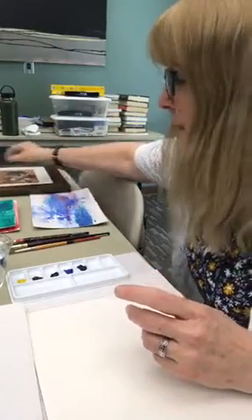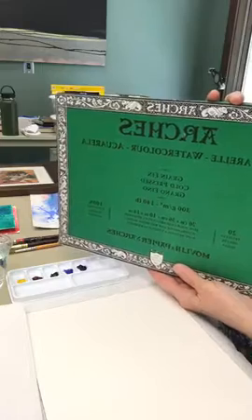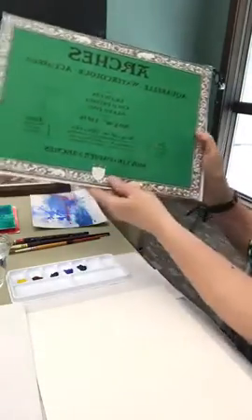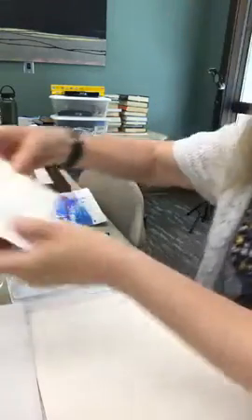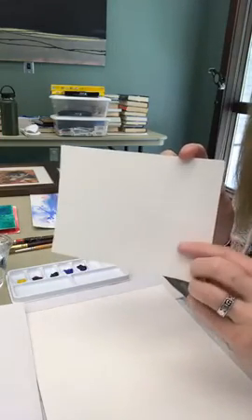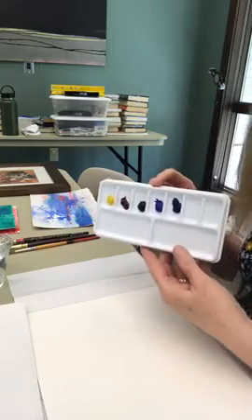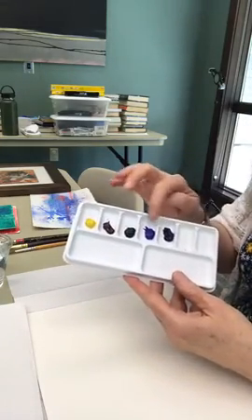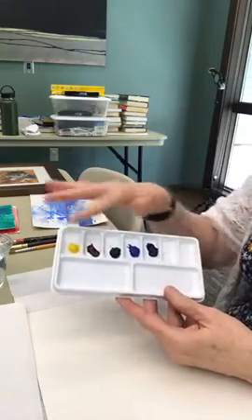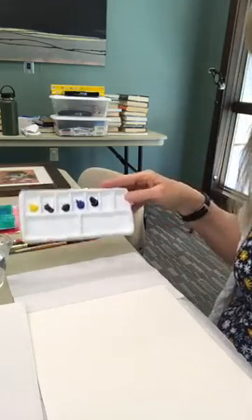I'll show you the supplies I have. I've got watercolor paper, which hopefully you'll have something similar to, because it works a lot better than regular paper — it has texture to it. See how it has a texture that grabs the pigment in your paint. I'm using just five colors: two different colors of blue, a blue-green, a rosy red, and a bright yellow. That's all we're going to use today.